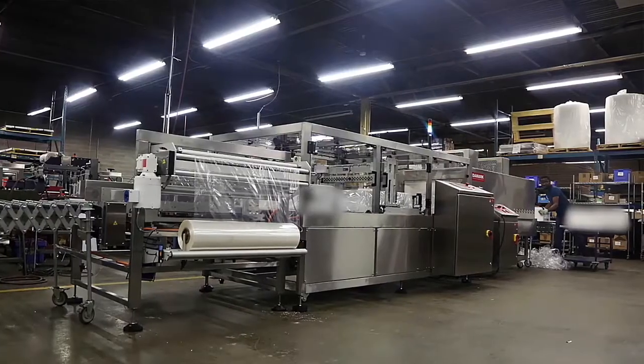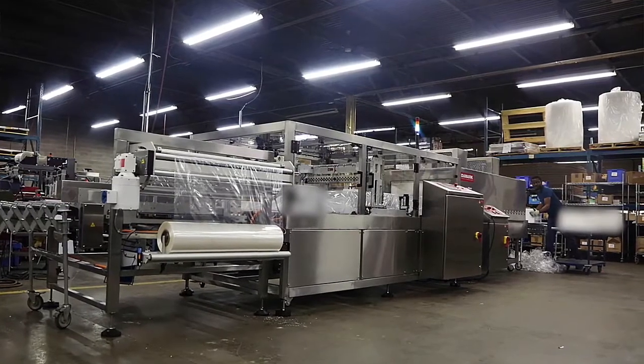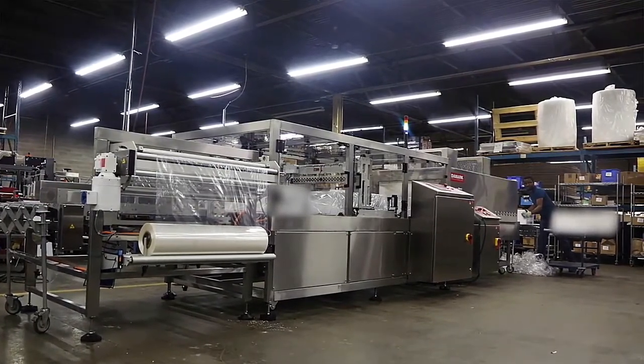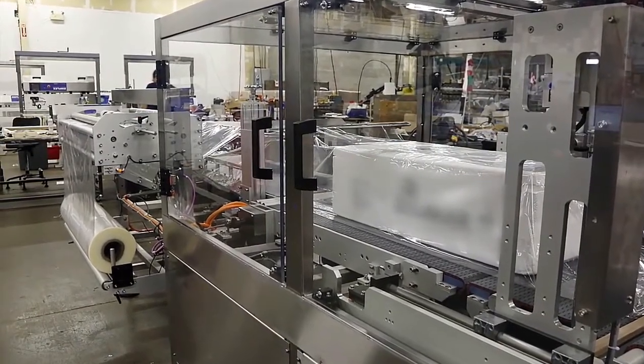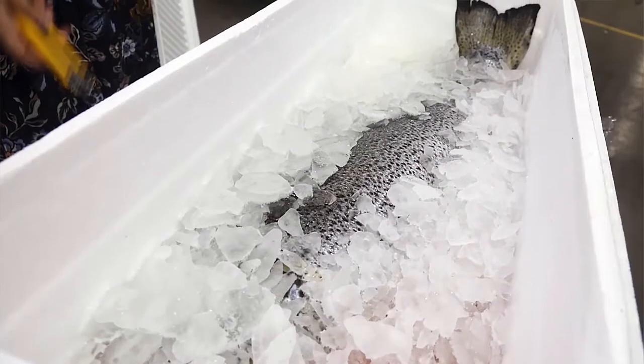Today we will be looking at the side sealer. This is a new line we have developed over the last two years. What's unique about this line is the washed-down side sealer. Specifically, this equipment was designed for the fish industry — the customer is a salmon producer and the second largest salmon producer in Chile.